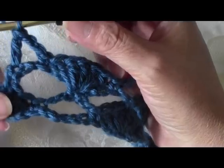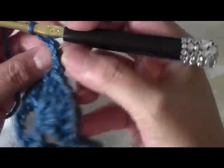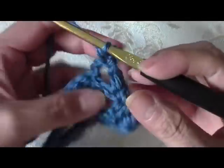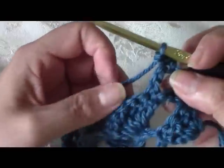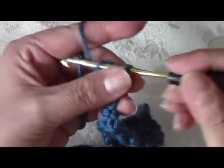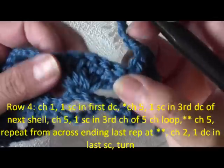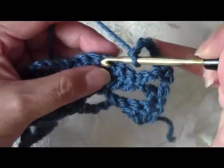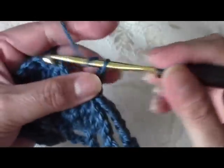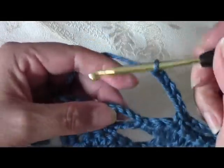We just finished row number 3. To go up to row number 4, chain 1, turn your work over, and in that first space do a single crochet. Now chain 5: 1, 2, 3, 4, and 5. This is the same as row 2 where we're just doing our chain spaces. Do a single crochet in the middle stitch of your shell — 1, 2, 3 — on top of that third one. Then do 5 more chains: 1, 2, 3, 4, and 5. Work your next single crochet in the third chain of your 5 stitches, just like we did on row 2.